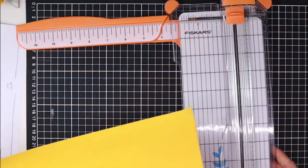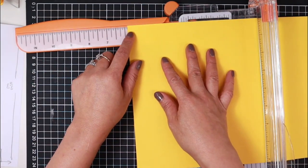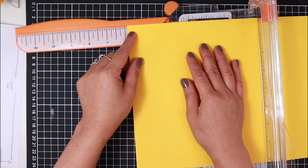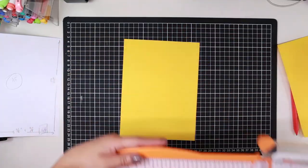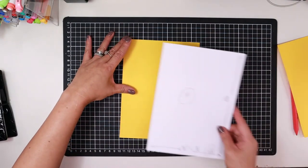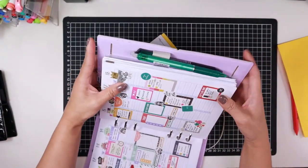Grab your paper trimmer and measure out — five and 7/8 is there, and I'm going to add an extra quarter of an inch, or two eighths. Trim the laminator sheet and now it's ready to cut up into side tabs. Depending on how many side tabs you want, that's how many sheets you're going to cut up. I have six side tabs so I'll make six laminated sheets of that size.